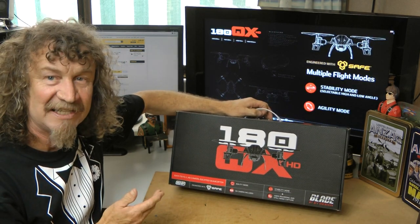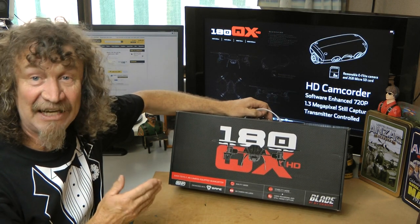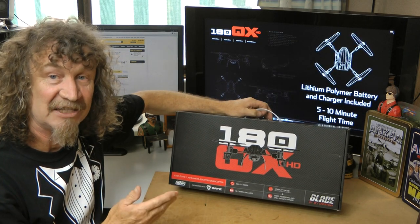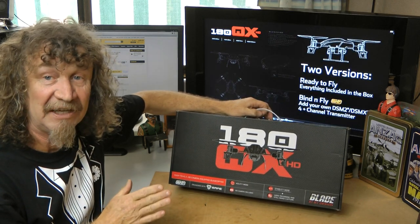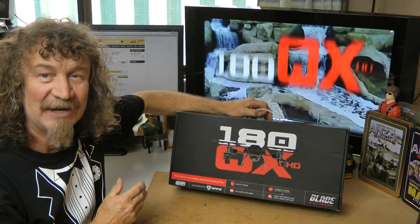What's special about this one is it comes with a camera. You get a camera with it that actually works from your transmitter, so that you can turn it on and off from your transmitter. You can take photos, video. It's 720 so should be fairly good quality. Let's get this out of the box and have a look.